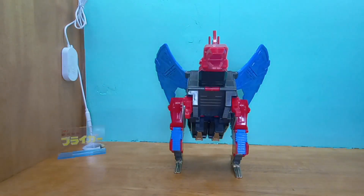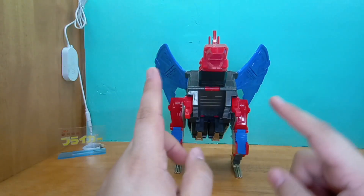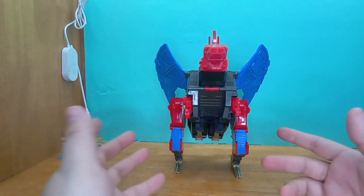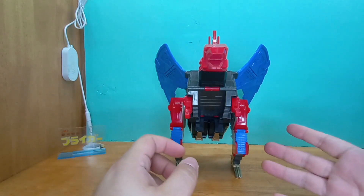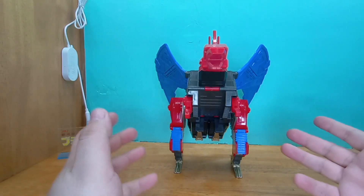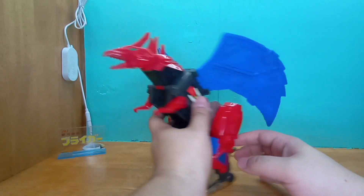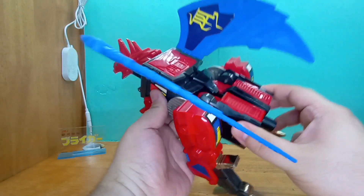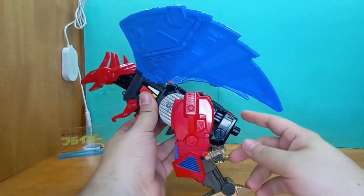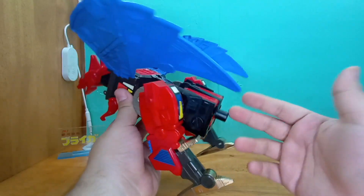If only I could find the tail for a decent price. For my Star Saver, I finally found the top part of the jet that turns into Star Saver's sword — it was used, obviously, $70, but I paid for it so I could have my Star Saver more complete. But $150 for this guy's tail is just too much, and the one I'm finding is for a regular Deathsaurus, not even the red version.